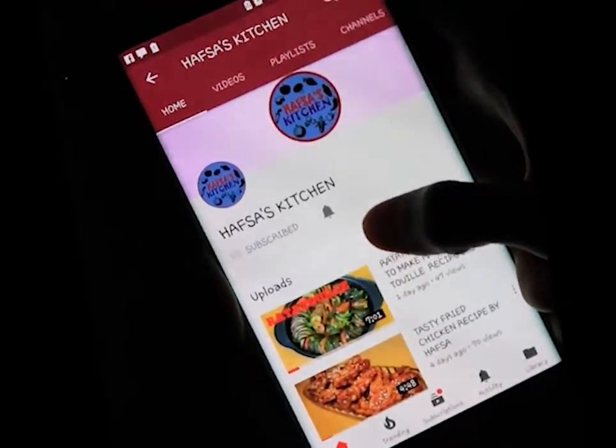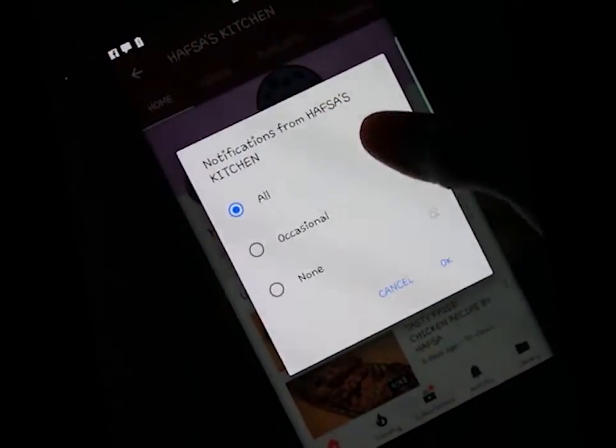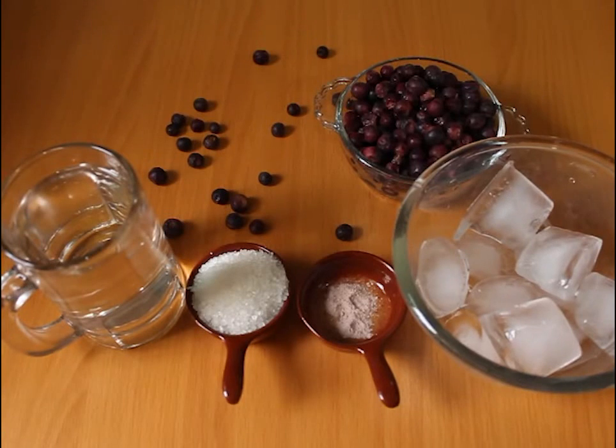Subscribe and turn your notifications on for all the videos. Thank you. Hello, I'm Hafsa and I'm going to be making False Juice.